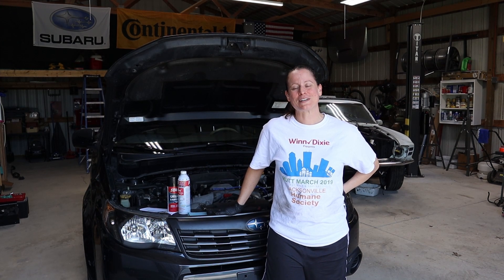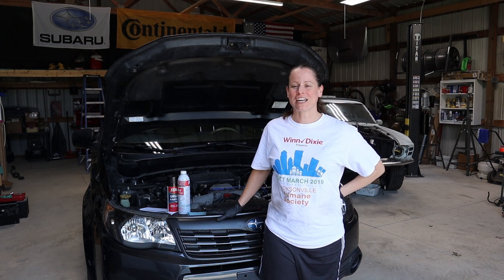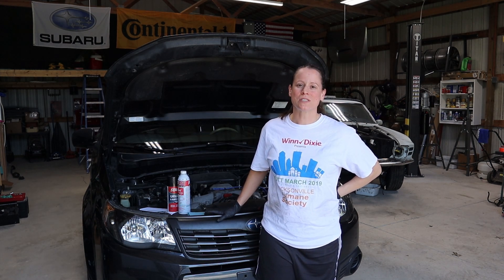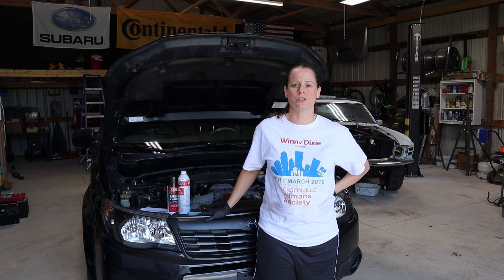Hi friends, thanks for joining us back in the shop today. What we're going to be working on is another error code, another check engine light in the 2010 Forester. This is for misfires — P0301 and P0302 — which indicates that the car has been misfiring on cylinders 1 and 2.